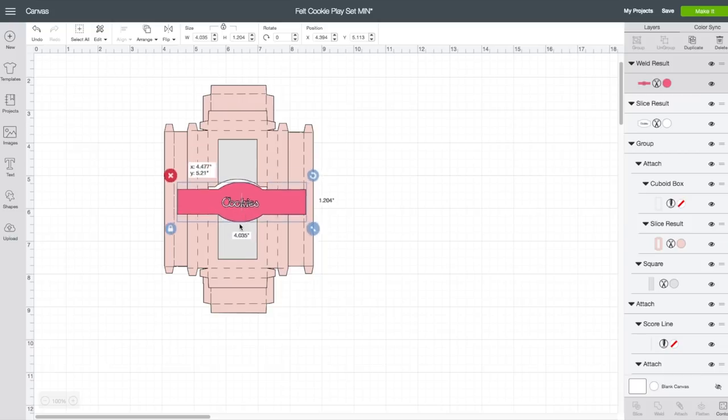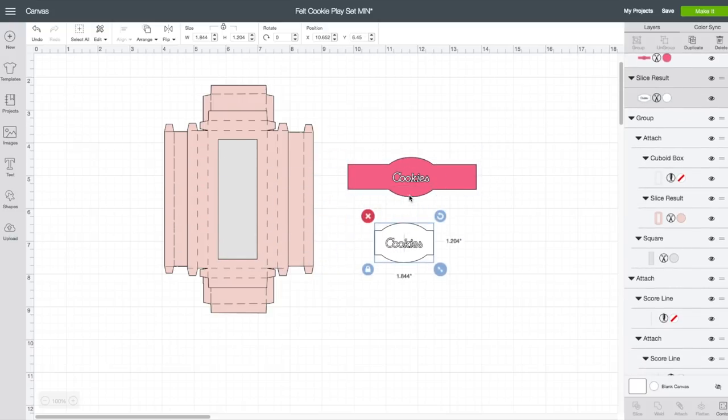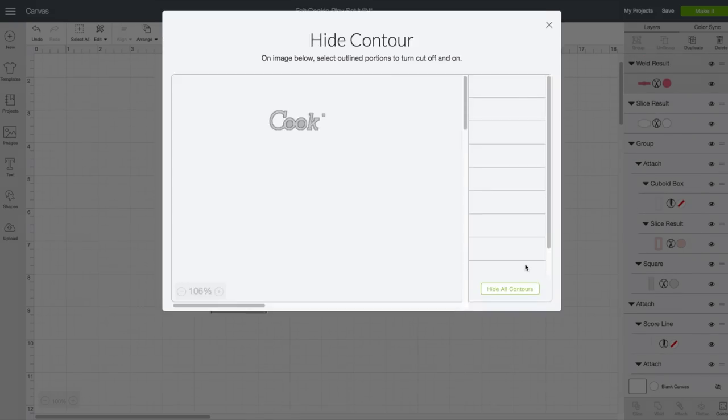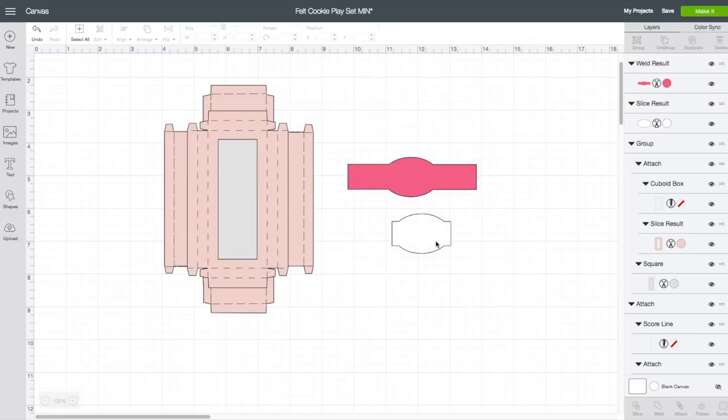Now we see we have this belly band and we have the label on top. I don't want the word 'cookies' cut out. So I am going to click on this label, have it selected, go to the bottom right-hand corner, and click on Contour, then click on Hide All Contours. Do the same for this piece — Contour, then Hide All. So now we just have two plain labels.